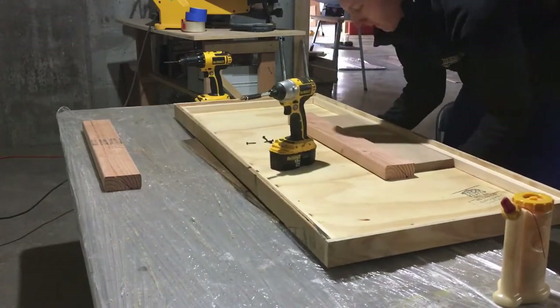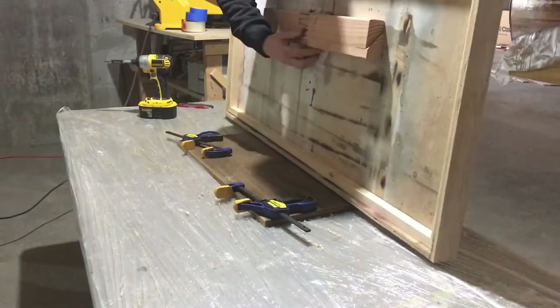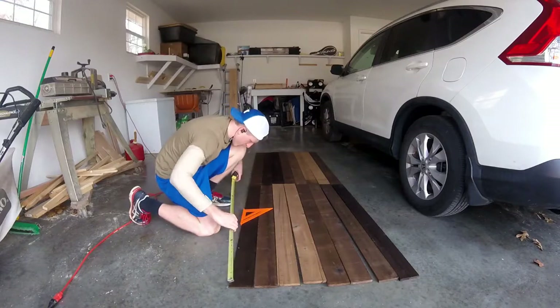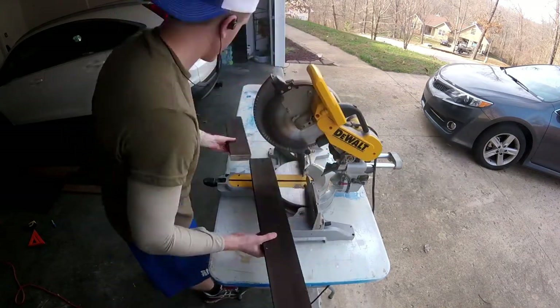Before attaching any of the reclaimed wood, I wanted to attach the French cleat first so that the hardware would be hidden by the reclaimed lumber. The subframe box is almost exactly 2x4, so I cut the reclaimed wood in pieces that would sum up to 48 inches, then took these to the chop saw and cut them to length.